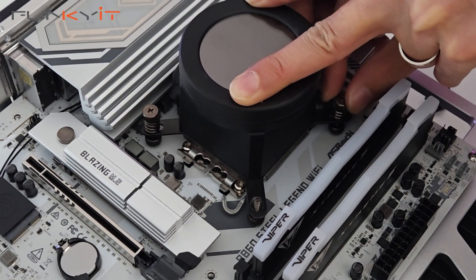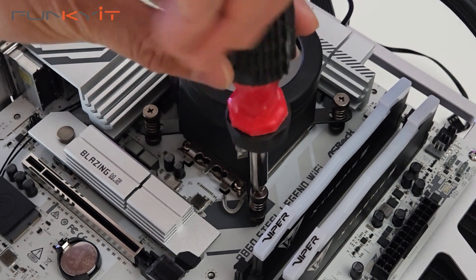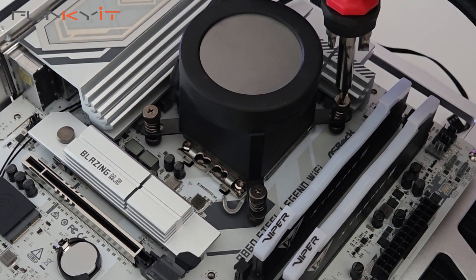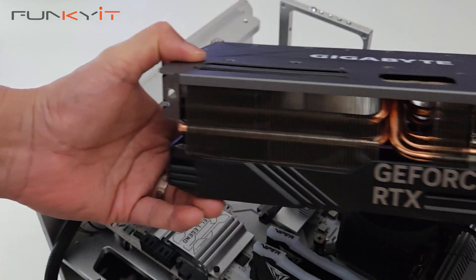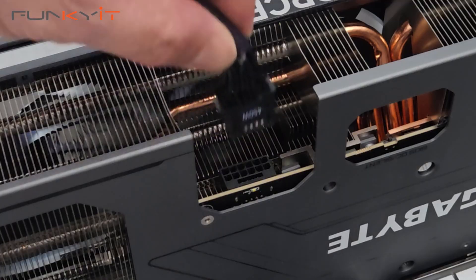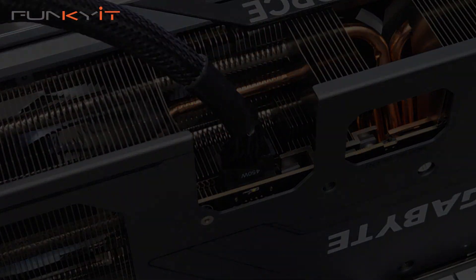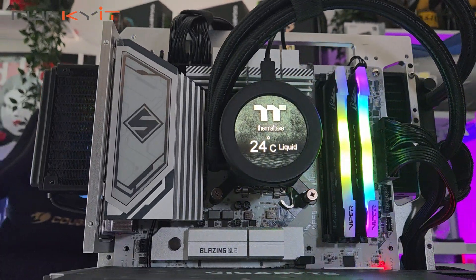I've always loved ASRock's Steel Legend series of motherboards — they're usually affordable, offer decent performance, and come with a nice white and silver camo design that gives great aesthetics. An affordable motherboard doesn't mean it lacks features; in fact it's quite the opposite. The ASRock B860 Steel Legend Wi-Fi comes with plenty of features and is perfect for users who want an affordable next-gen Intel motherboard for light gaming and content creation.